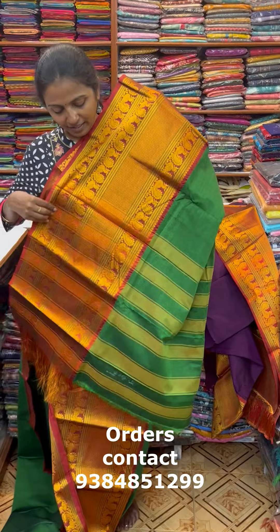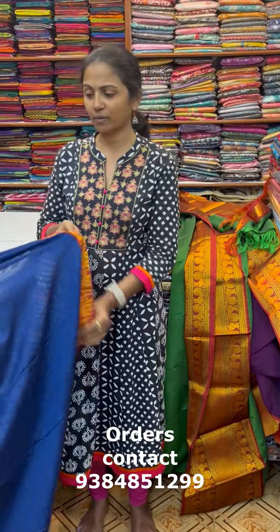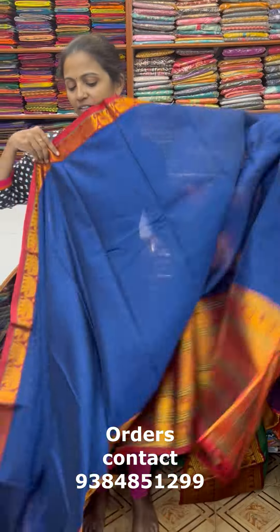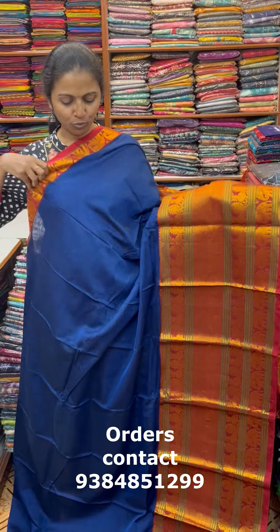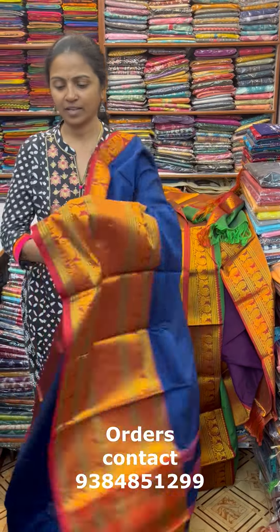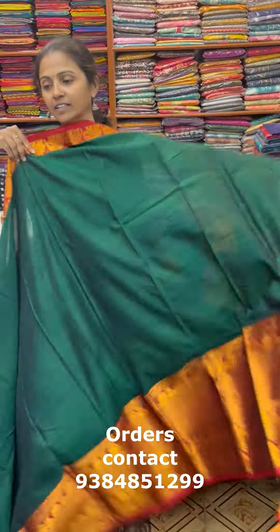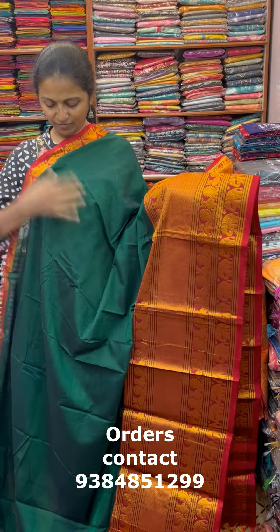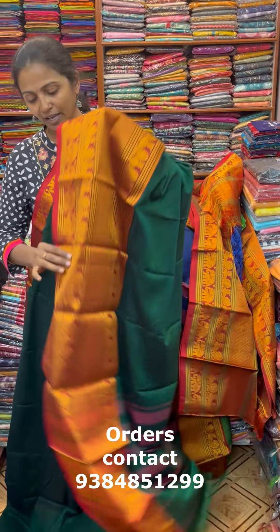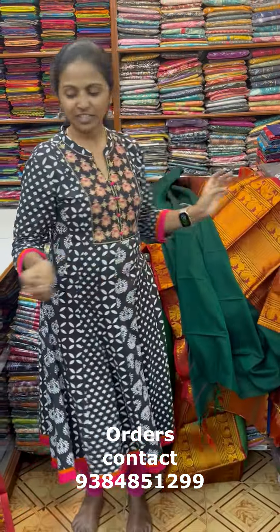Next is green with maroon combination — traditional, lovely colors. This is the pallu and the blouse is a running blouse. There are about 5-6 colors available in this range. The next color in the same pattern is a nice shade of dark green — a dark leaf green combination with lovely zari border. The pallu of the sari is this and the blouses are running blouses. Just loving the colors!